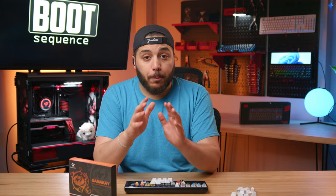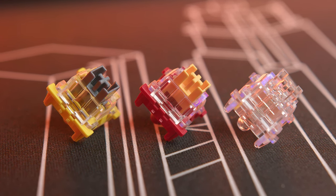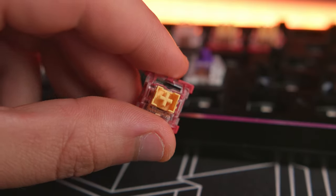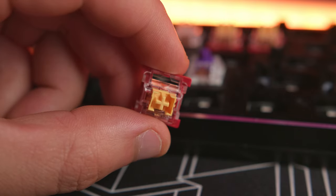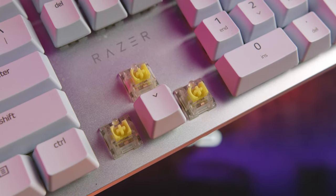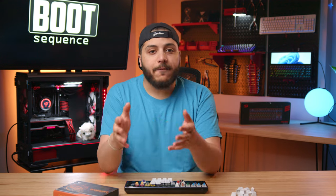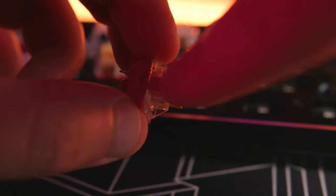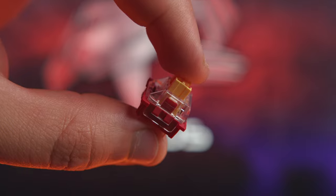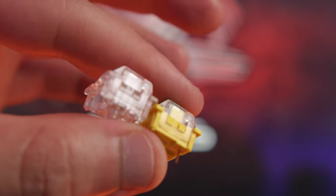The Gamma K switches, on the other hand, they're built different. Whether it's the Bumblebee, the Phoenix, or their Crystal switches, they all have one thing in common — they are super stable. I haven't been able to find the name for this kind of stem, but essentially it's like an elongated box or a rectangle that's missing in the middle. I'll call them bracket switches since they look like open and closed brackets. My Razer keyboard at work looks similar, and the Varmilo EC lineup also looks similar. But if we look at the silent switch, the Gamma K Phoenix, it actually has a channel or a groove on either side of the switch, which makes it a lot stiffer in the front-to-back movements. Plus, they're super smooth thanks to the fact that they're pre-lubed.